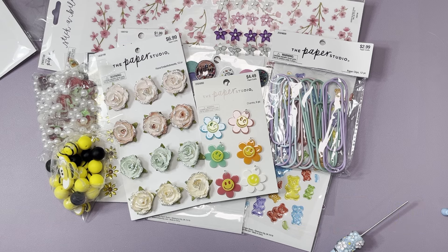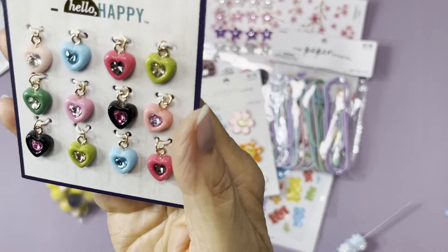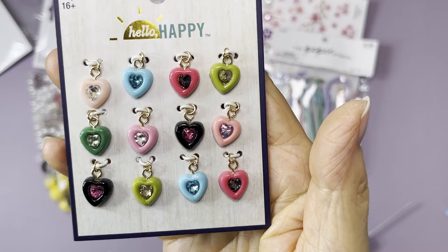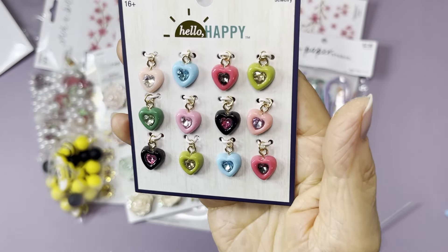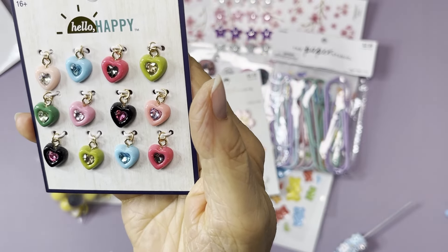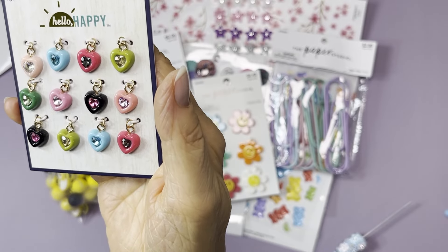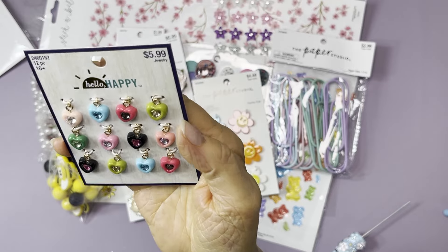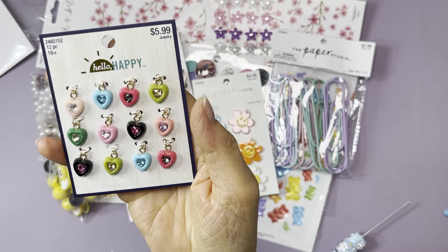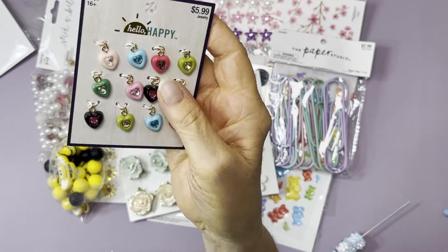I got some heart bead charms — aren't these cute? Each one has a different color rhinestone in the middle. They were three dollars. They'd be perfect for my dangles since they have a little loop on top. These are from Hello Happy — I don't know if I've seen that brand at Hobby Lobby before.